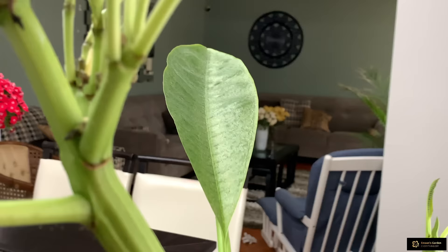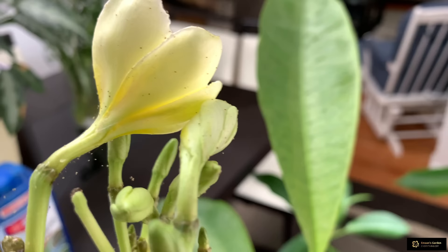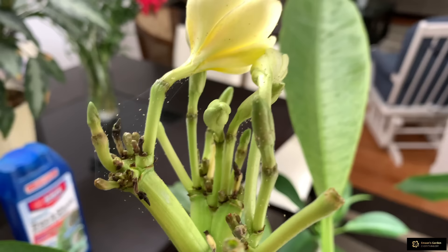Today it's a little bit warmer outside — 55 degrees Fahrenheit — and I want to take my Plumeria plant outside with my husband and wash it. I will show you how I wash my plant. I will take this plant outside and show you how I wash it. That way I will help this plant somehow.